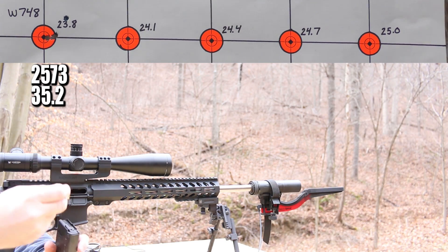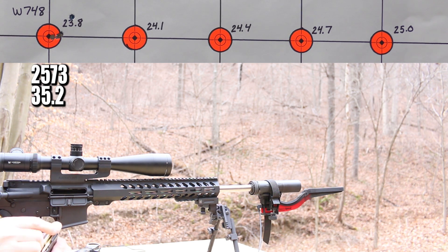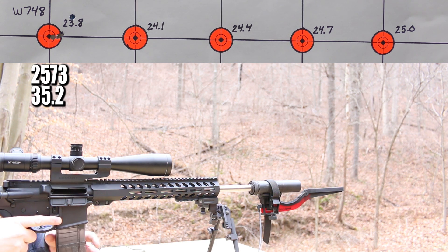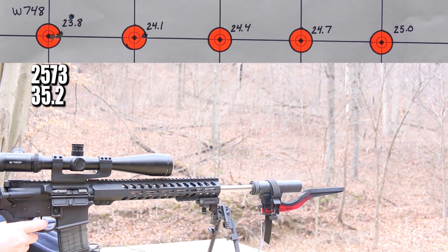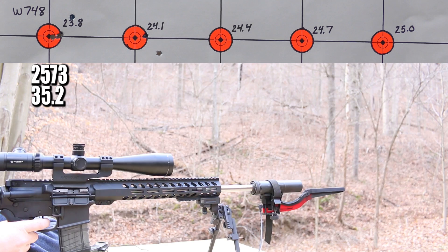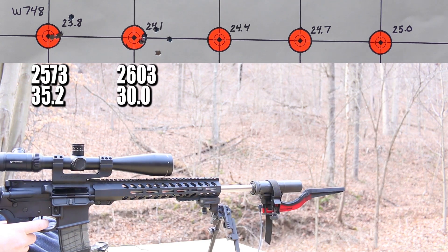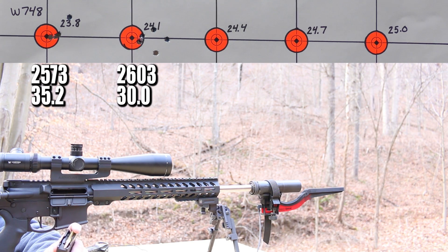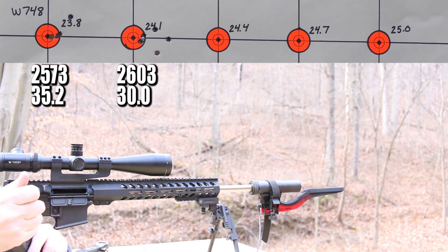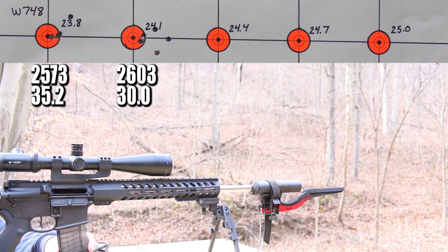No pressure signs on the brass, and that velocity is nice and low down at 2,573 feet per second — we started safe. But the velocity was a little all over the place; that's a pretty ugly standard deviation number at 35.2. Next up is 24.1 grains. That one had an extreme spread of 75 feet per second and a standard deviation of 30 — that's kind of gross. I'm starting to lose hope, but moving right along. No pressure signs on the brass, so 24.4 grains is next.